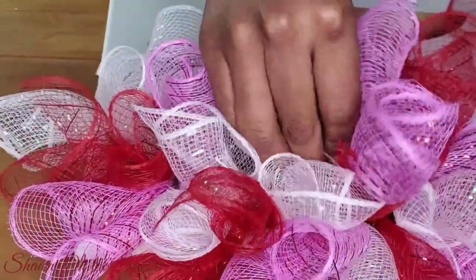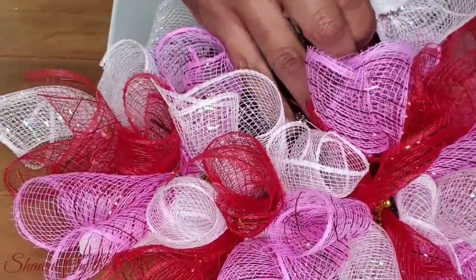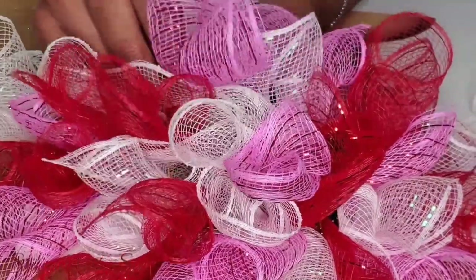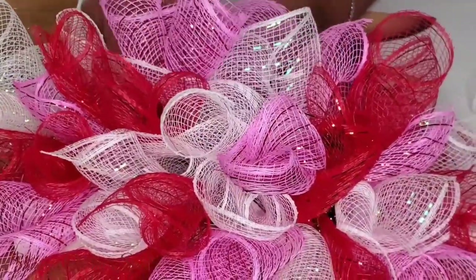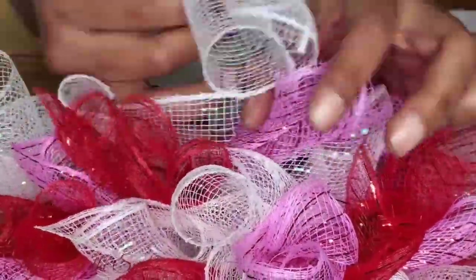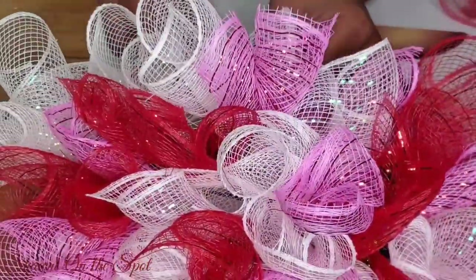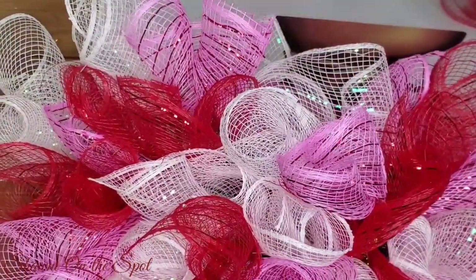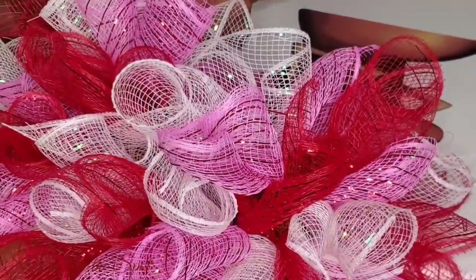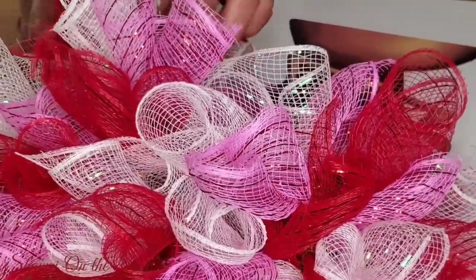Working with this deco mesh was super easy — this project did not take very long once I got flowing with it. Because I had already prepped and had my deco mesh rolled up ahead of time, I didn't have to do it as I went. That's a tip: if you're creating this project or something similar, get your deco mesh out of the way ahead of time. The cardboard wrapping and cutting technique makes it so much easier with less fraying, especially since Dollar Tree deco mesh frays easily.